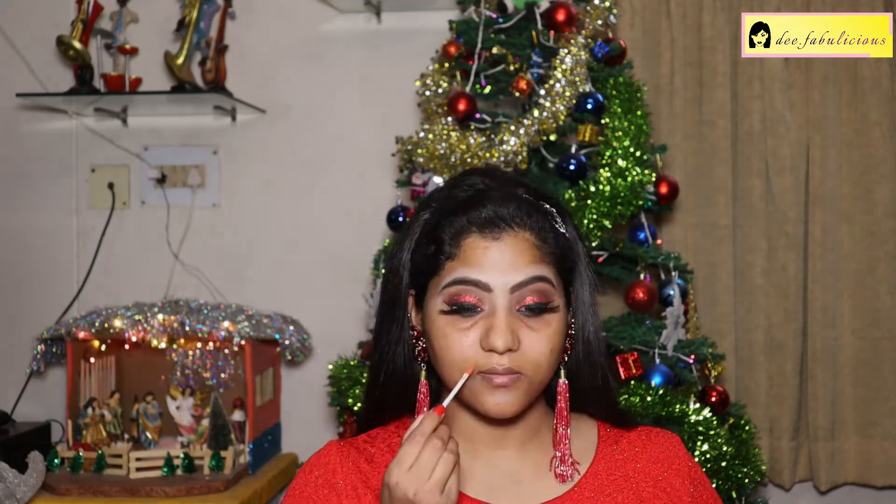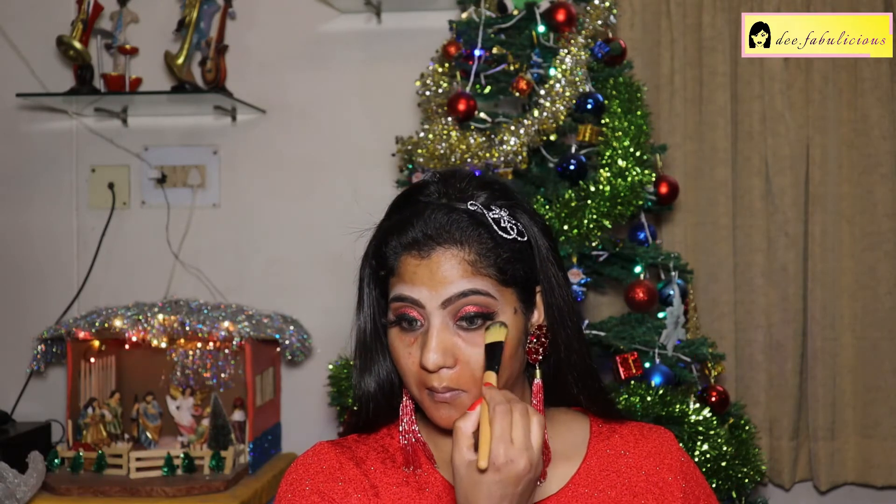Wearing the Europe Girl lash extensions. Applying the PACK Take Cover Concealer in the shade Pumpkin to conceal the pigmentation around my mouth and under eyes, spot concealing and blending it with a flat brush. It's a very good concealer.